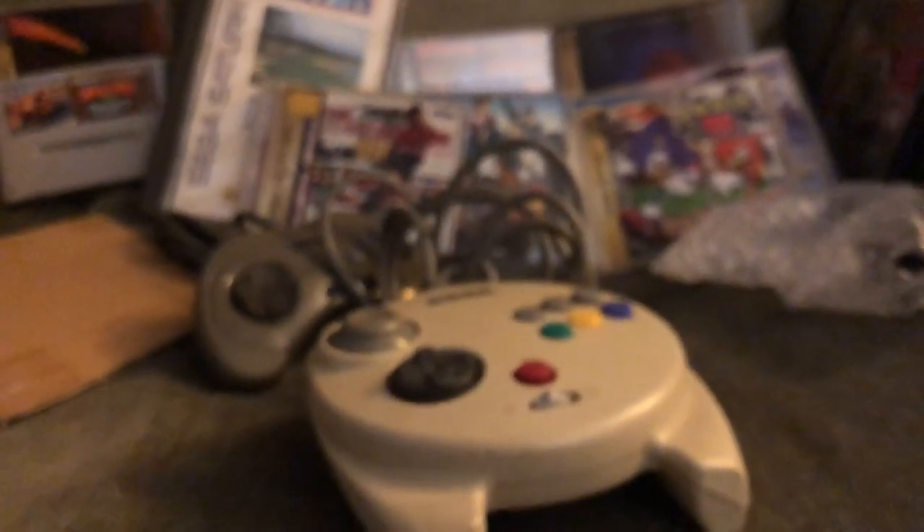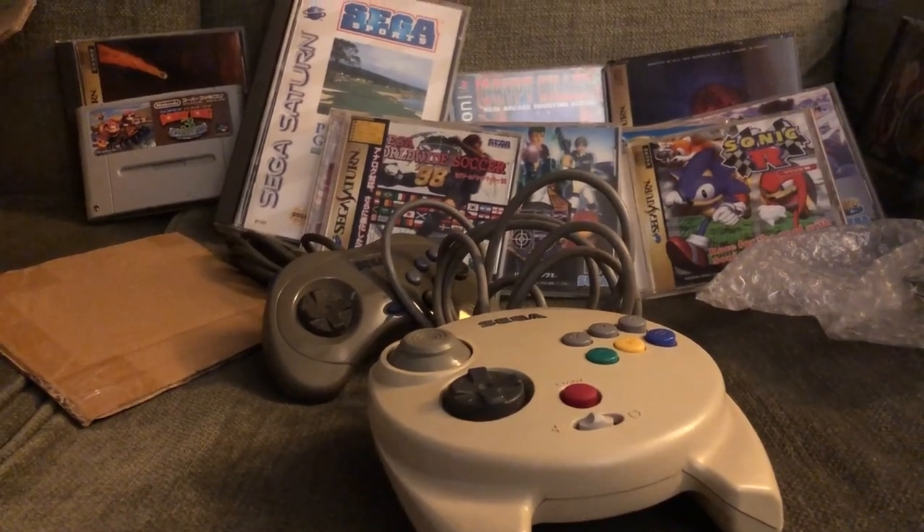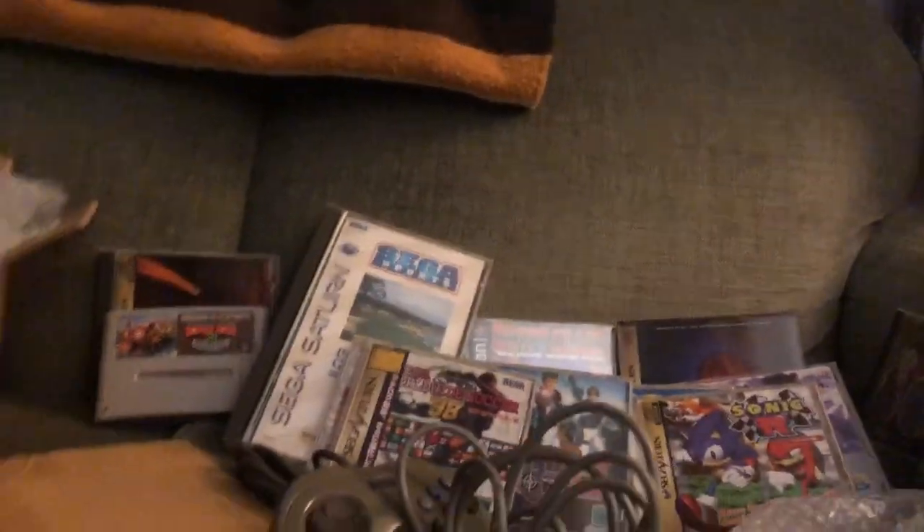Pretty good pile of stuff. I guess that's really all I have to say for now. I will see you in the next one.